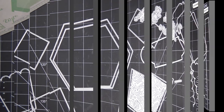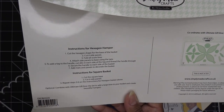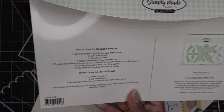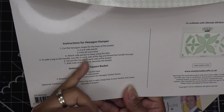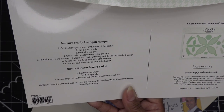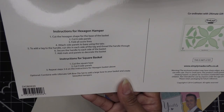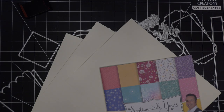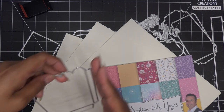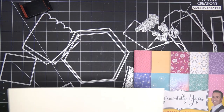Let me just grab some paper and we'll do a basic construction. This is going to be pretty easy because it's very simple. That's what I've noticed with this particular line - just simple construction, pretty straightforward. Let me grab some paper and we'll get started. I have this heavyweight cardstock from Hobby Lobby. It does have some instructions on the back: cut the hexagon shape for the base of the basket, cut six side panels, fold all score lines - which is the way I love to do things.